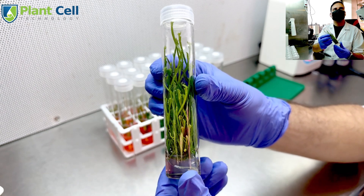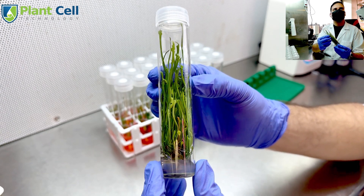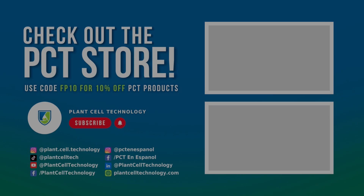From Plant Cell Technology, have a Merry Christmas. Thanks for watching the video. If you are enjoying these tissue culture videos, make sure to follow us on social media for more informative content. If you are interested in conducting your own tissue culture experiments, make sure to check us out at PlantCellTechnology.com for all the products you need to get started. Use code FP10 for 10% off on your first purchase.